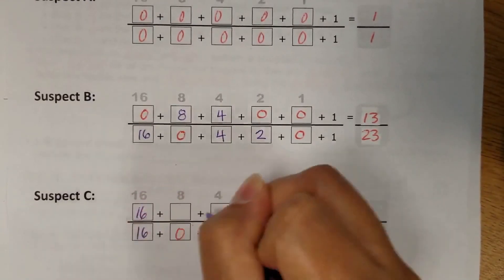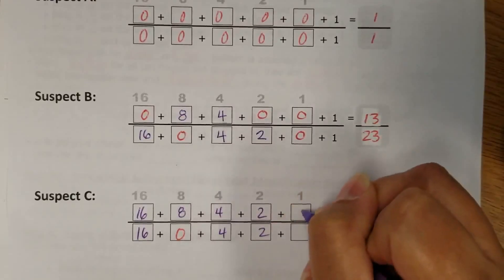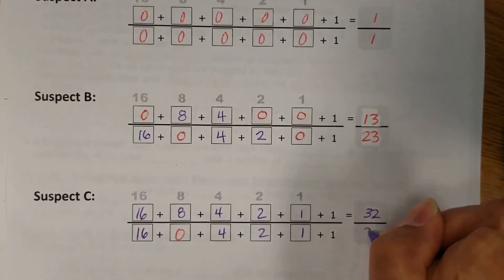So that would be 16 over 16, 8 here, two 4s there, two 2s there, one 1 — and then add it up, and you end up with 32 over 24.